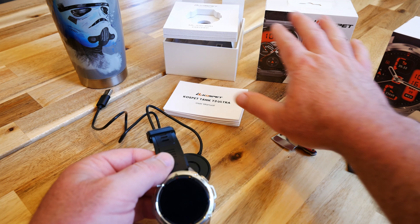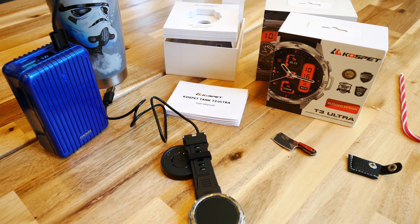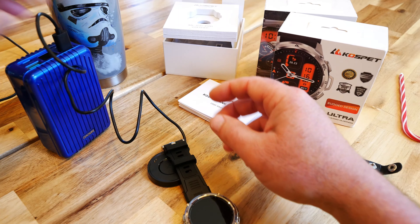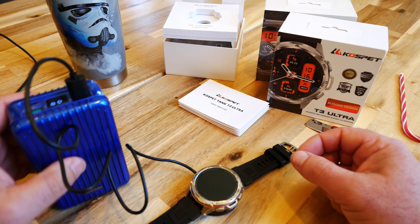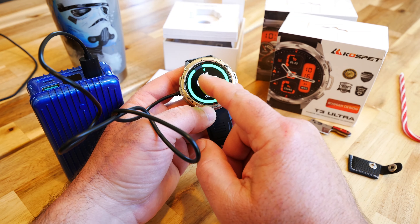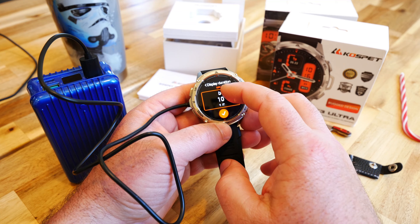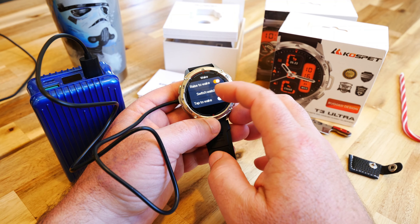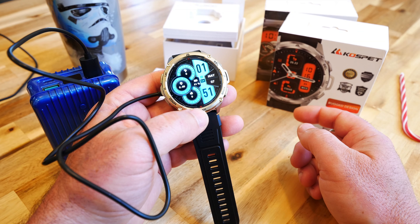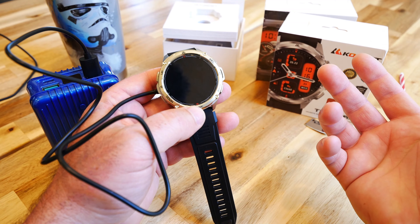I want to see how this thing charges before opening the M3 Ultra. I've got a handy power bank — the magnetic charger plugs right in. The watch starts charging showing 91%. I changed the screen sleep timeout to 10 seconds so there's more time to read the watch before it sleeps. You can also enable the 'switch watch face on rise' feature so it changes every time you lift your wrist.